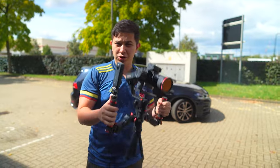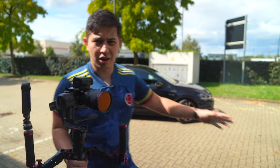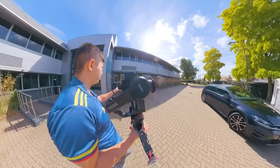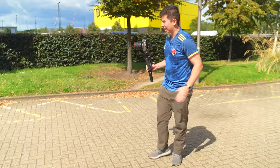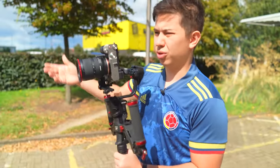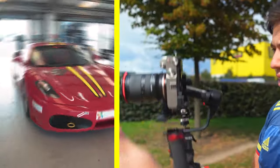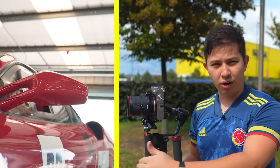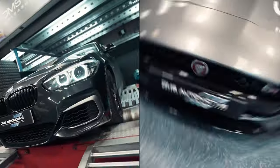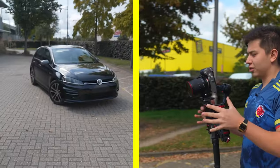I know some of you don't have the dual handle grip but that's fine, just use what you can. So we set this car up here — there's actually a little bit of thinking that goes into the setup. I set the car up so that we have some leading lines, which makes it look cool like a picture. I like to always start with wide angles — get the wide angles from each side of the car, then slowly move into close-ups, and at the end get into the really fun robot moves. Don't just start flinging your gimbal around.